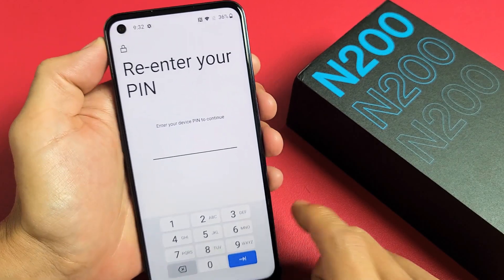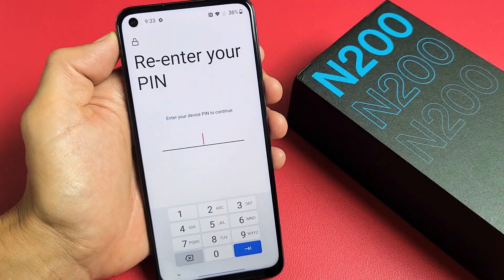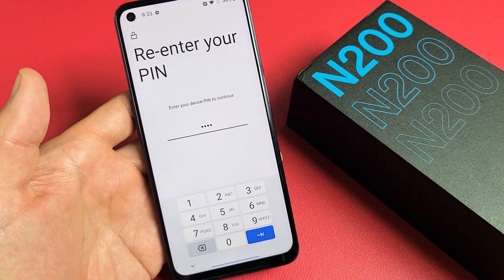Go ahead and enter your four-digit PIN. If you've never set up a four-digit PIN, it's going to ask you to set one up right now. I'm going to go ahead and proceed with my four-digit PIN here. After you put in your PIN, click on Enter down here.